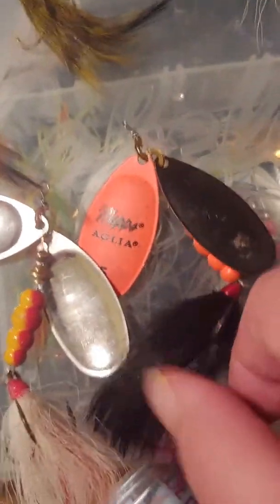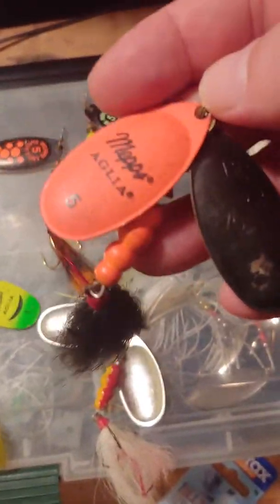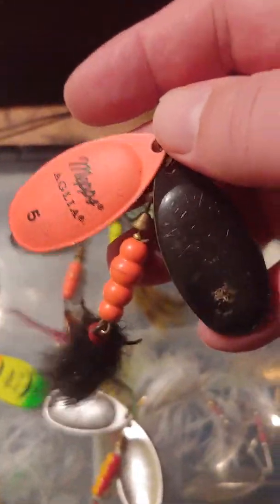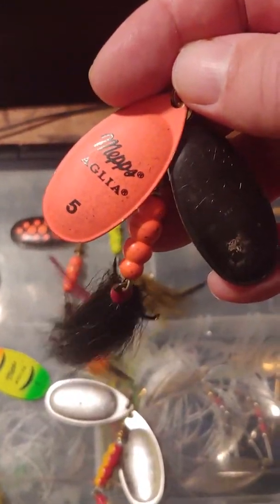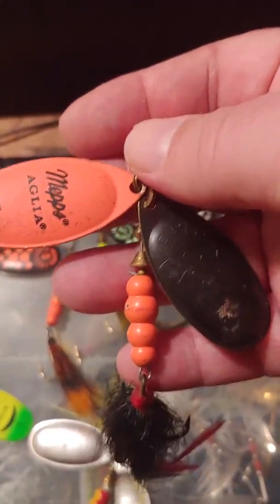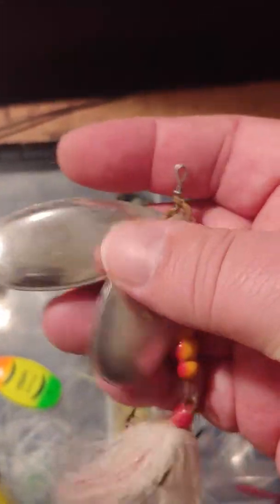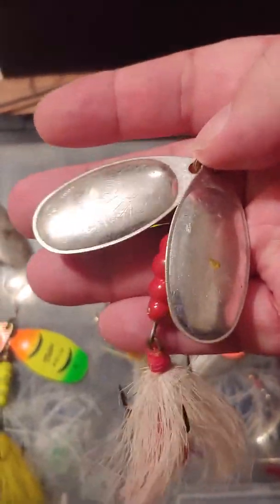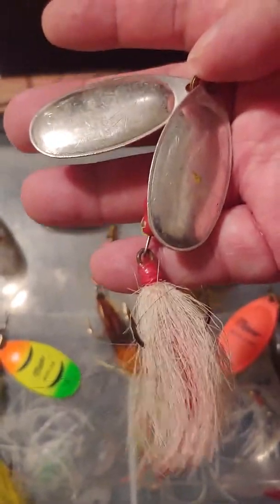Last year, or the year before, I started getting into the MEPs Aglias — these are double-bladed size fives. I don't go below size five for pike; I use size three and four for other species and still accidentally catch pike, but I don't target them with that small a spinner. These hooks are great and the bucktail holds well. The Aglias are great in the weeds because the blades are lighter than the Black Fury.